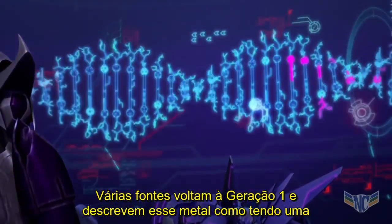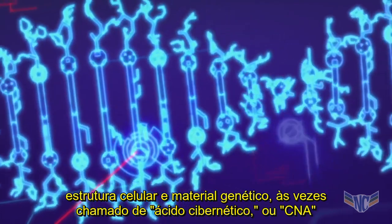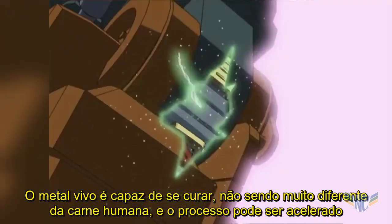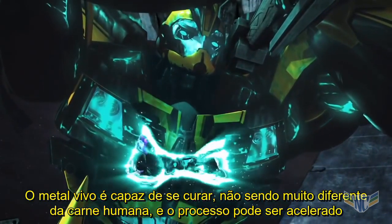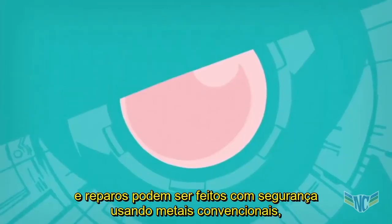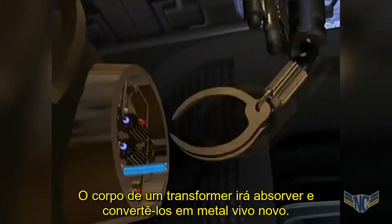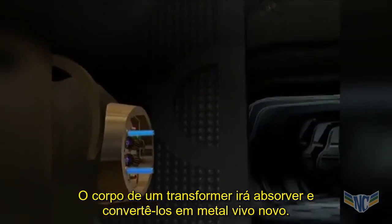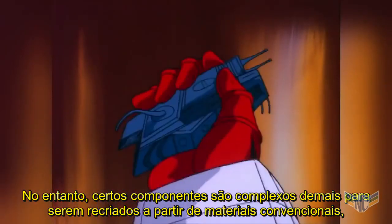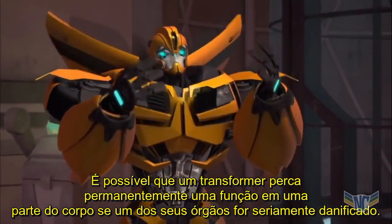Various sources going back to Generation One have described their metal as having a cellular structure and a genetic material — sometimes called cybernucleic acid, or CNA — which determines their appearance. Living metal is capable of healing not unlike human flesh, and the process can be accelerated in various ways. Hands-on maintenance is the most straightforward, and repairs can safely be made using conventional metal circuits and plastics to replace damaged parts; a Transformer's body will absorb and convert them into new living metal. However, certain components are too complex to be recreated from conventional materials, so it is possible for a Transformer to permanently lose a function should one of these organs be damaged.